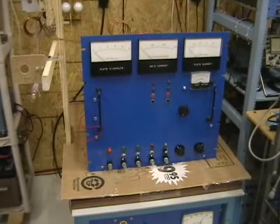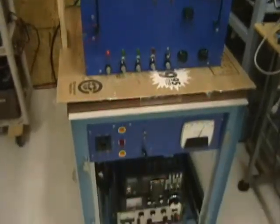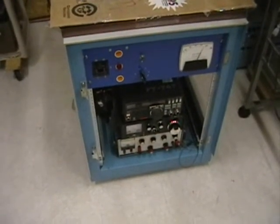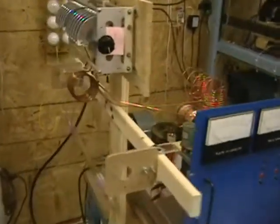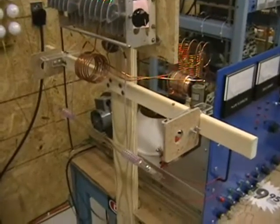In normal RF amateur use, the amplifier shown here sitting on top of the rack would be mounted in the lower part of the cabinet, so it would be a completely enclosed unit. In this case, it is sitting on top of the cabinet simply because it is easier to make connections to the tube by running wires directly from the side of the amplifier to the tube.